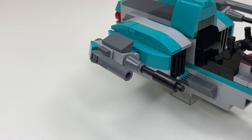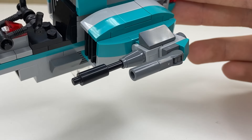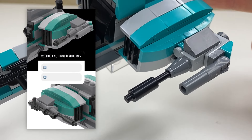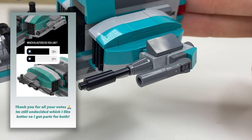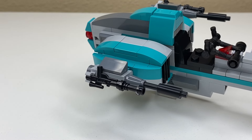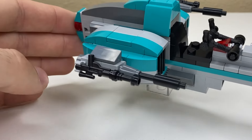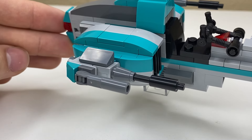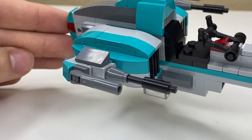Speaking of the cannons on the side, let's take a look at this additional firepower. I actually designed two versions of these cannons and asked you guys to vote for your favorite over on my Instagram because I couldn't decide. The one you see now won the vote, but I really like the runner up as well. It looks very similar to the 501st bark speeder cannons and has much more depth and detail because of this blaster piece. But if you prefer a cleaner and slicker cannon, you might like the winning design more.